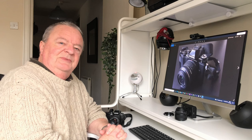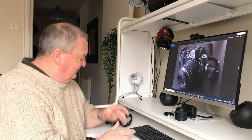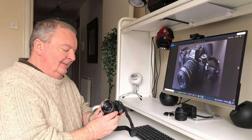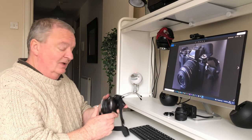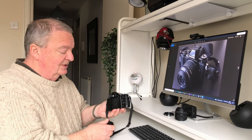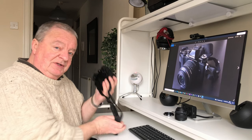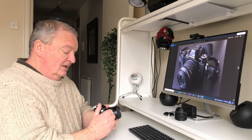Hello again. I promised to give you an update on my impressions of the Olympus E-M10. As I indicated in the last video, I'm more than happy with it — really delighted in actual fact. A solid, well-made camera with some extremely useful features, all packed into a very small, compact design, which is great.